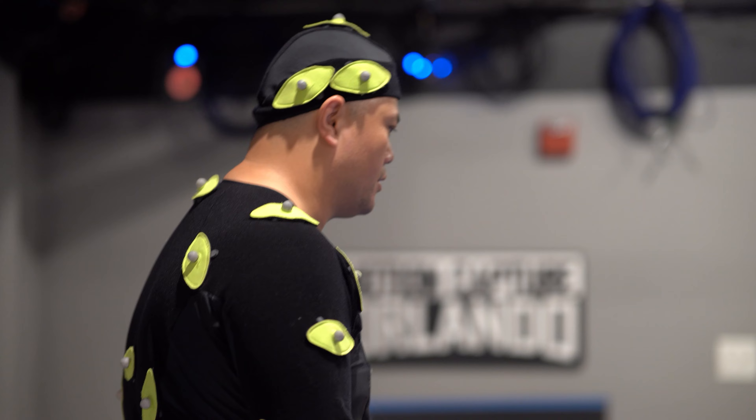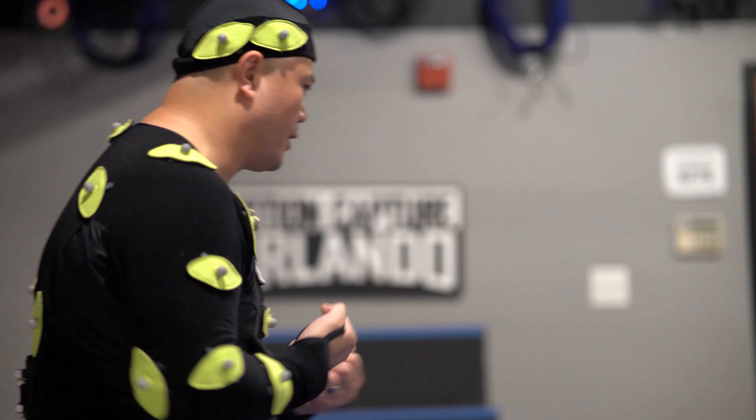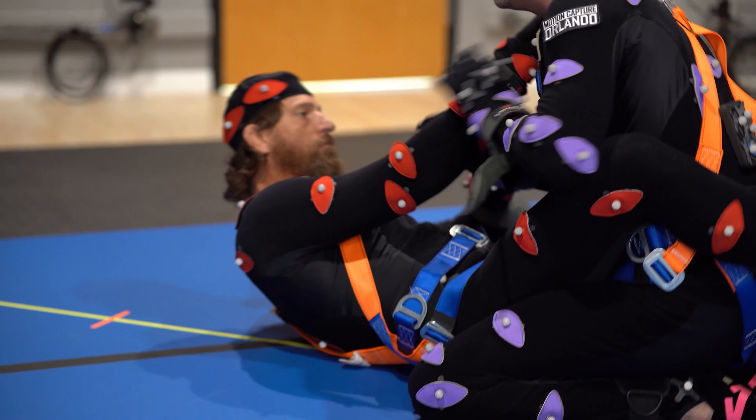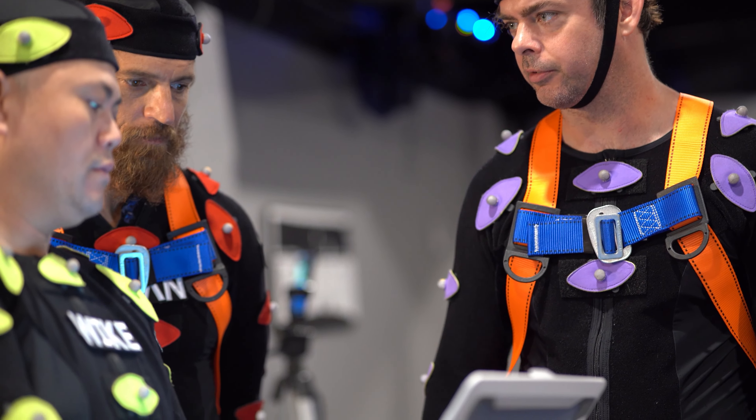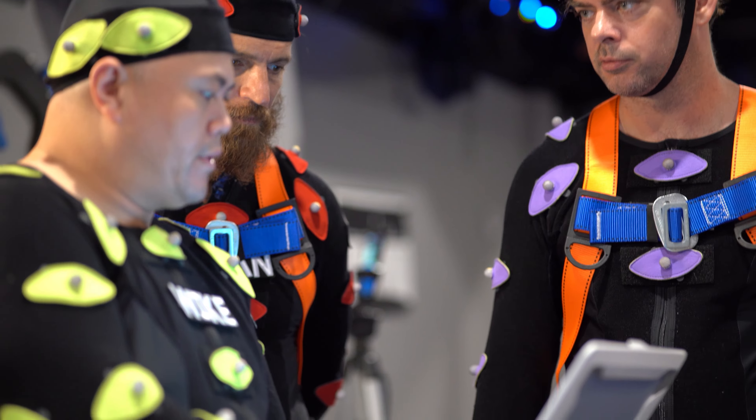Now let's do a struggle one, which is probably pulling lapel to break out. Pull in. Good. Close guard. Standing guard break. Defender, stand up, break, close.